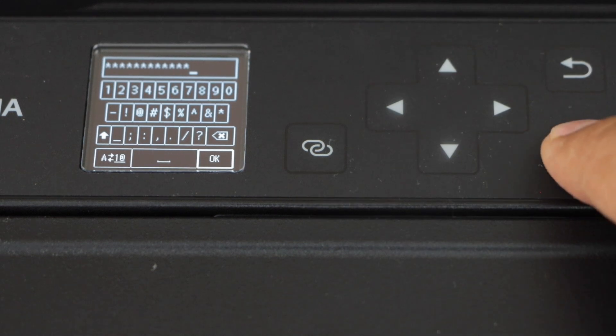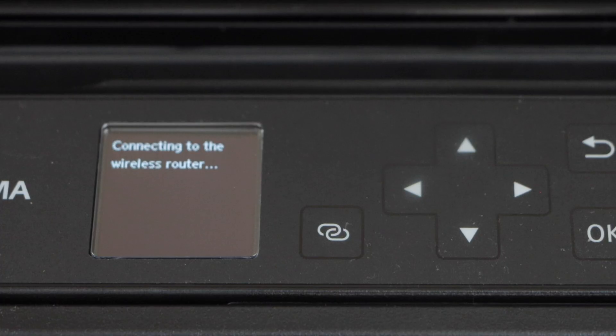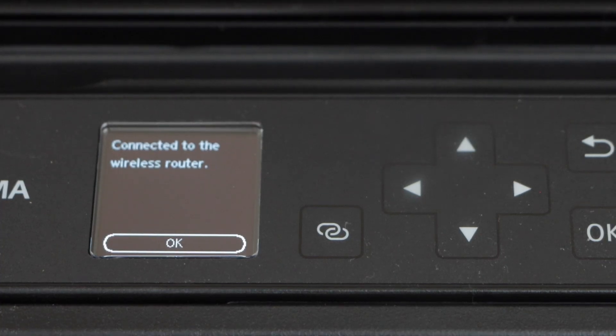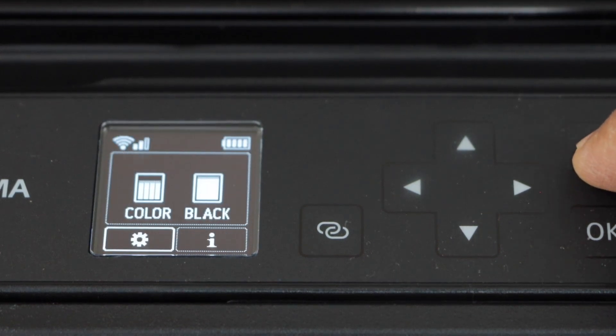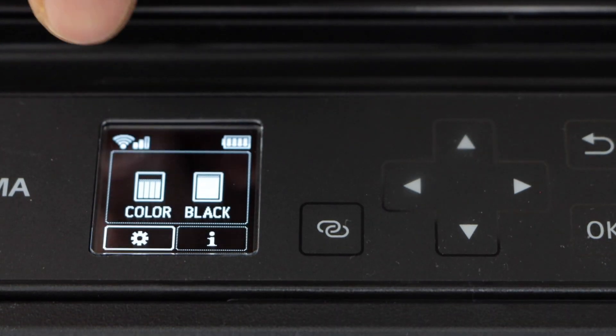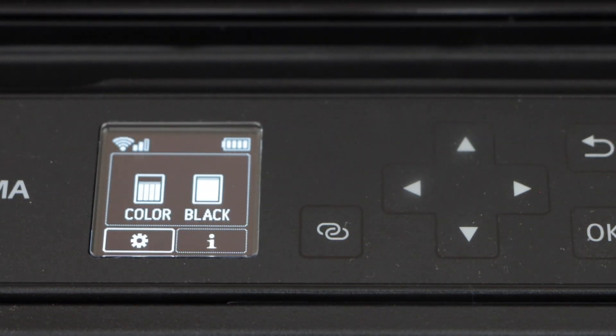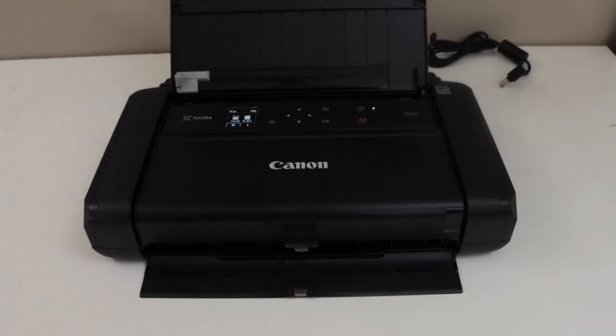Click OK — it's connecting to the Wi-Fi network. It is now connected with the router. Press OK and go back to the home screen. Once connected, you will see the wireless signal icon at the top, which means the printer is connected to the Wi-Fi.